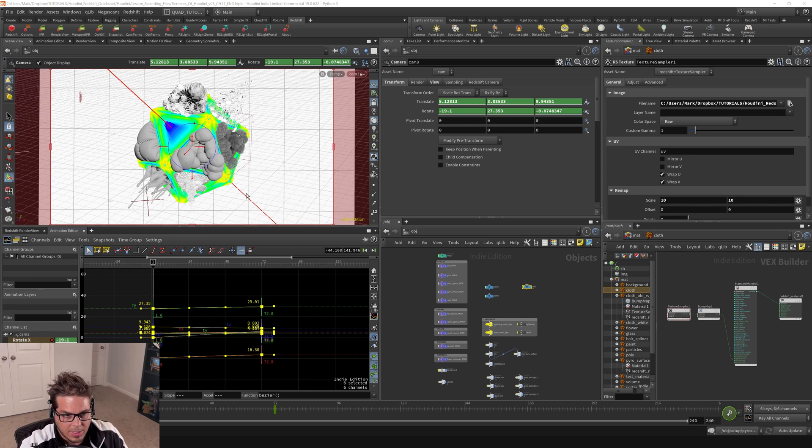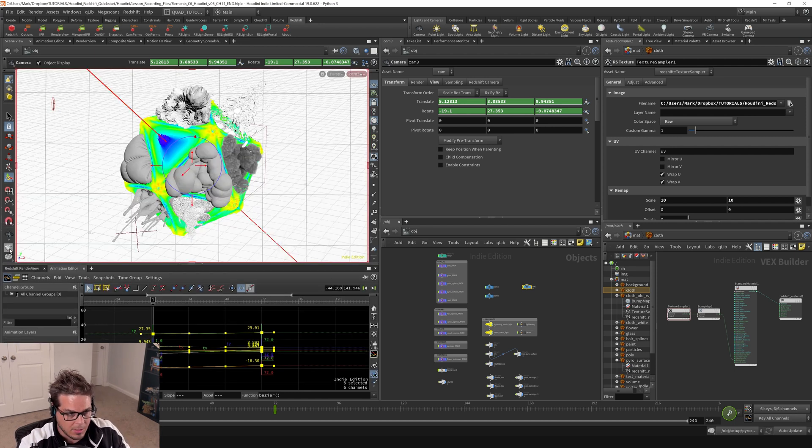If you want to kick out something like a Playblast or a hardware preview — what it's called in Houdini is a flipbook — you can do that right here. It's really easy. It's this little thing that looks like a flipbook, and you just hold down your mouse on there and it says 'flipbook with new settings.'